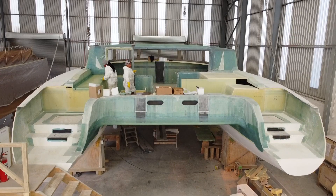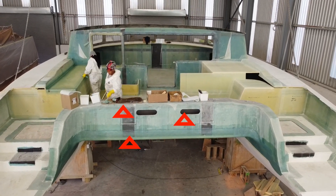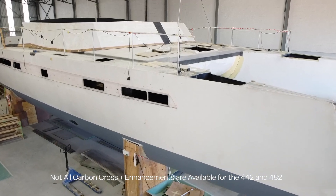On the 526 and larger models, the carbon cross edition uses carbon reinforcement in the same areas as the 482 and 442, as pictured here in this video. In the carbon cross plus editions, buyers may choose from five different carbon enhancement options. They can get their hull, wet deck and transom area, including the side deck and wet deck, in all carbon.